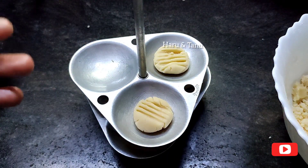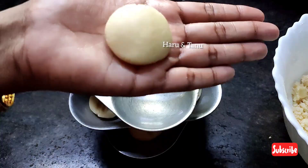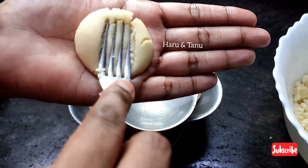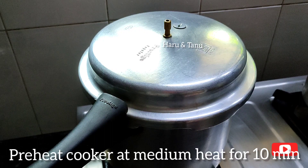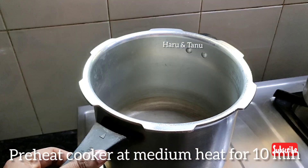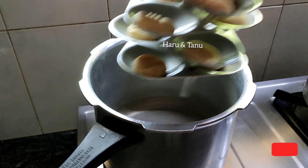Let's place the cookies in the middle of the pan. I prepared the cookies and placed them in the pan. I heat the cooker for 10 minutes. I heat the cooker on medium flame.